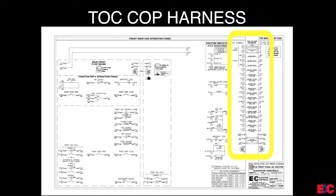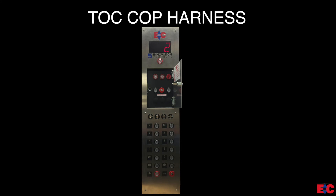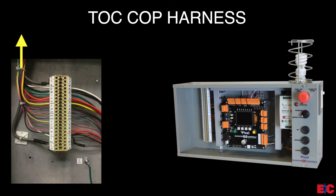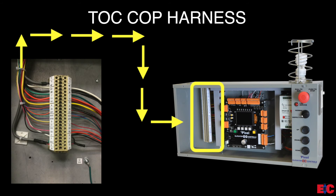This harness is 15 feet in length but is also available in the 25 foot length. The harness is completely color coded as indicated by the prints. Now if we take a look in the COP, this harness routes from the terminals provided by the COP manufacturer to the travel terminations in the Pixel TOC box. Once the TOC to COP harness is routed and wired, continue on to the next video presentation, installing and verifying Landa.